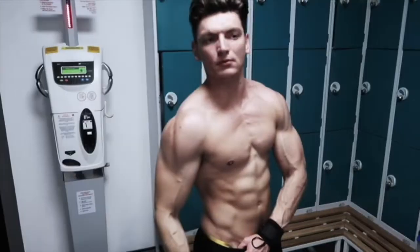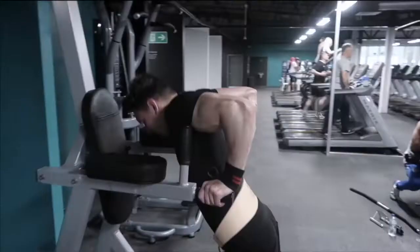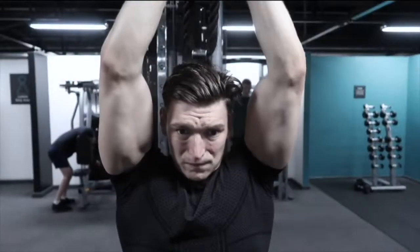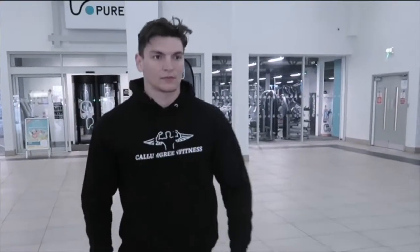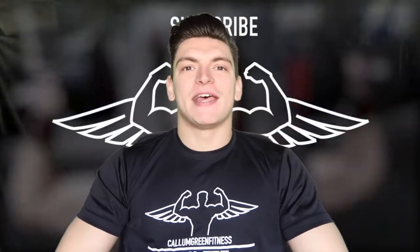I feel like a snake. What's going on guys, Cam Green Fitness here and today I'm back with a brand new chest training video.